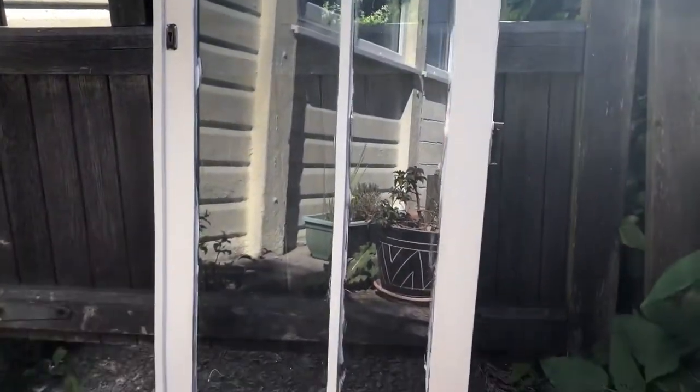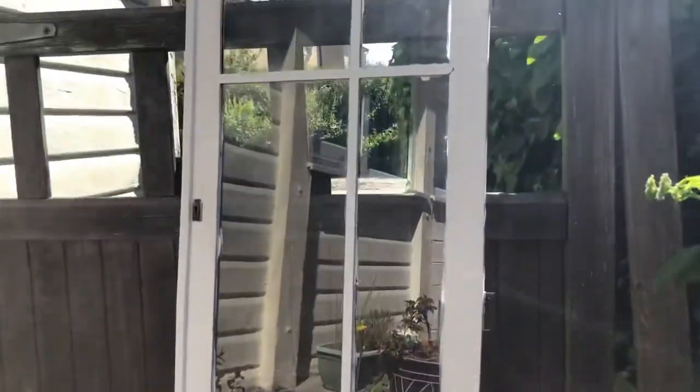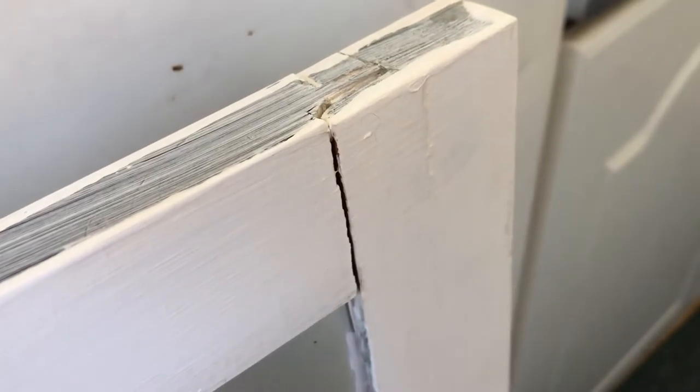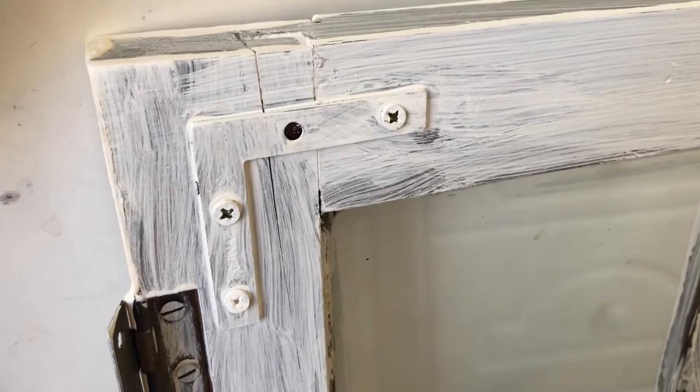We finally got the shattered glass repaired on the door, and since it was still unattached we painted it separately. There are still some rather obvious cracks in the door where it broke and we had to repair it with some extra plates, but it's sturdy enough.